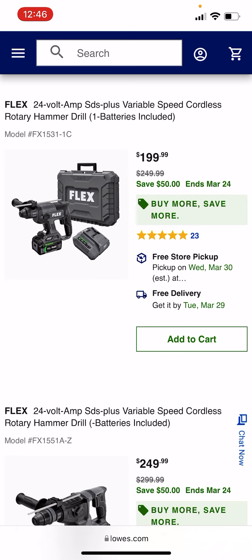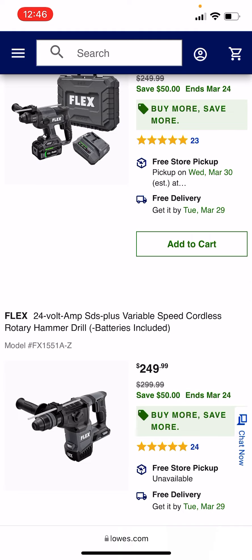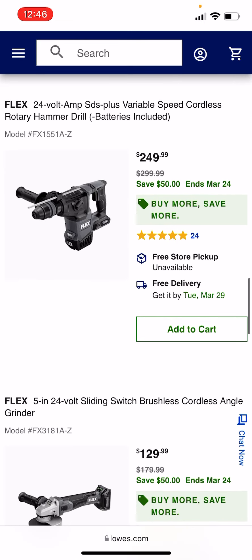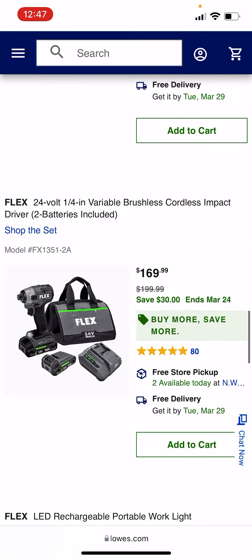Same with the SDS — that SDS has a removable chuck. Looks like the bigger battery SDS at $249. I'd probably roll with the smaller edition; I'm not sure why you'd need the bigger battery version for $249, unless you're doing serious demo work. The grinder is $129 — that is solid. My boy Colin actually has a video where you can rotate the grinder head to your advantage. I'll try to link that in the description below.